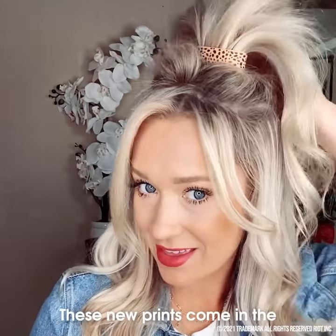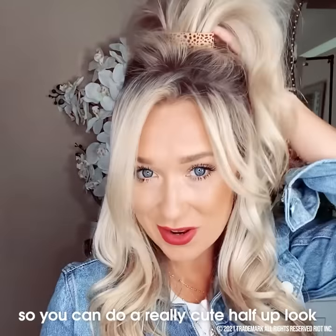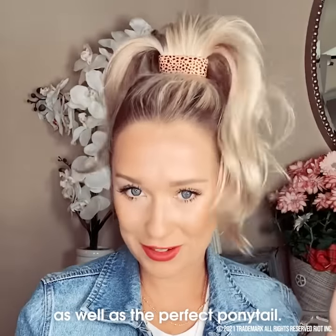These new prints come in the Pony 2.0 and the original Pony, so you can do a really cute half-up style as well as the perfect ponytail.